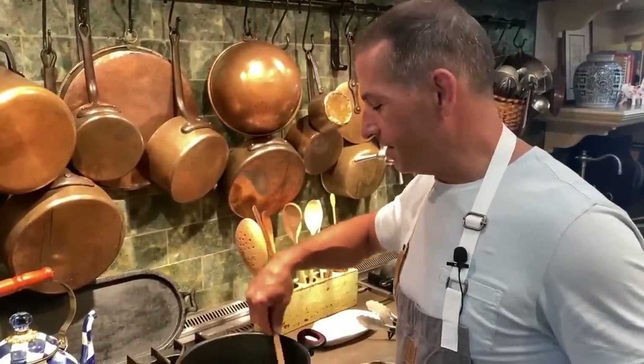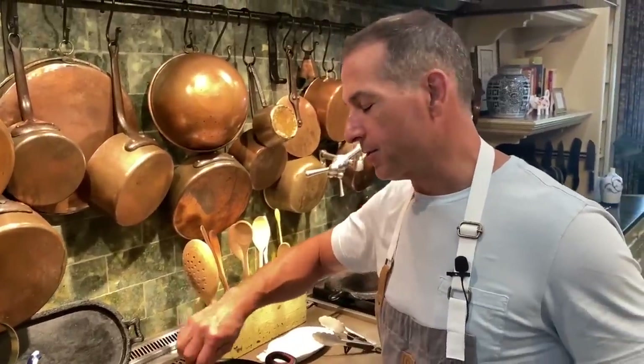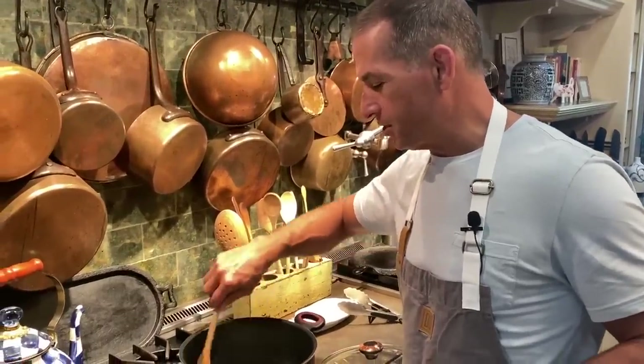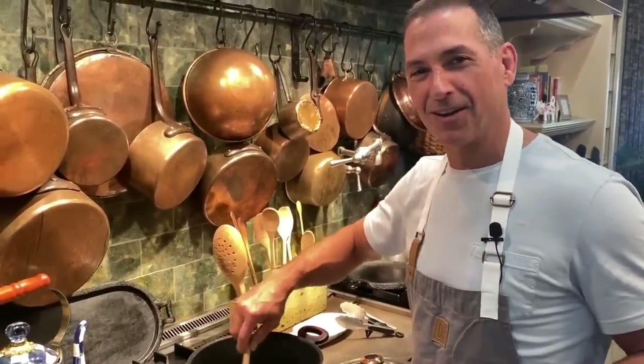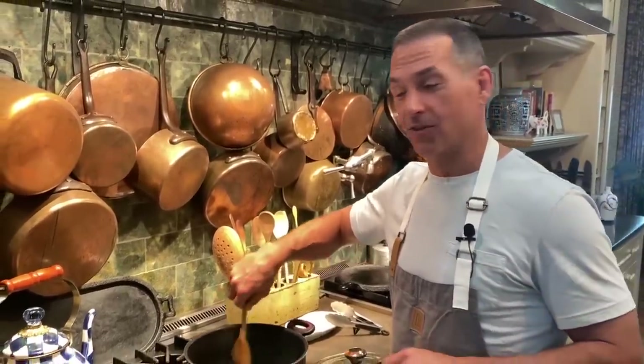Hey everybody, I'm Bobby, and I'm here filling in for my mom, Paula Deen, while she recovers from a little eye surgery. She's doing great, but she's enjoying Jamie and me coming in, filling in for her and taking some of the workload, and I don't mind because I've got a lot of great recipes for you.